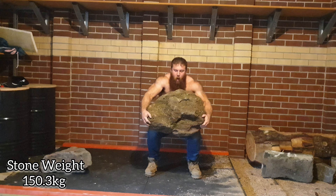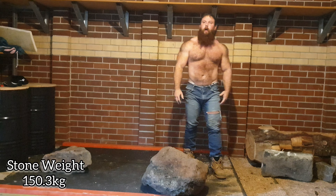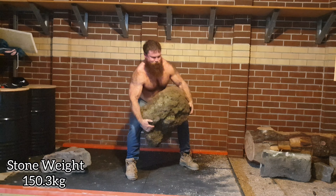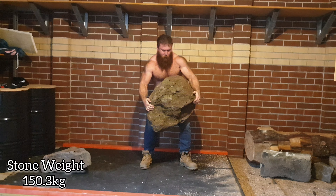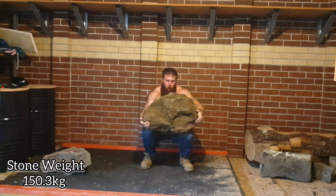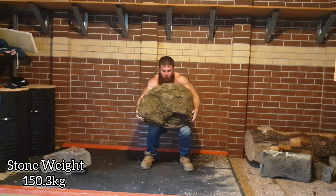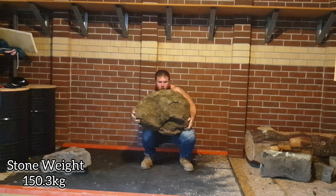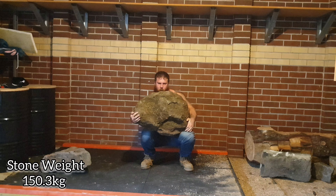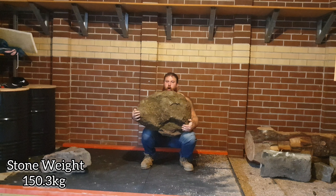Today the lower back doesn't feel sore at all, definitely feels worked. But the thing that was the sorest was my mid abs and just off to the side a little bit — my external obliques really took a battering yesterday. It just shows they're my weaknesses, so I've got to work a lot on my abs and obliques.